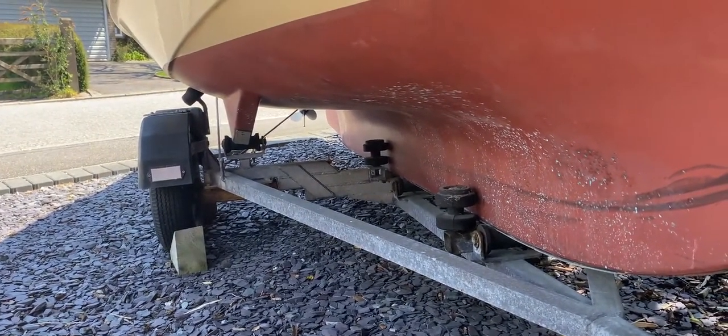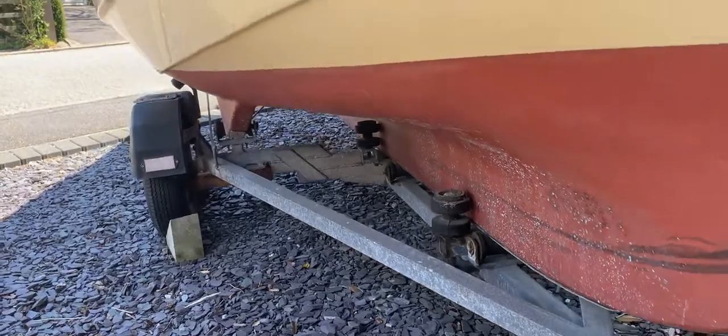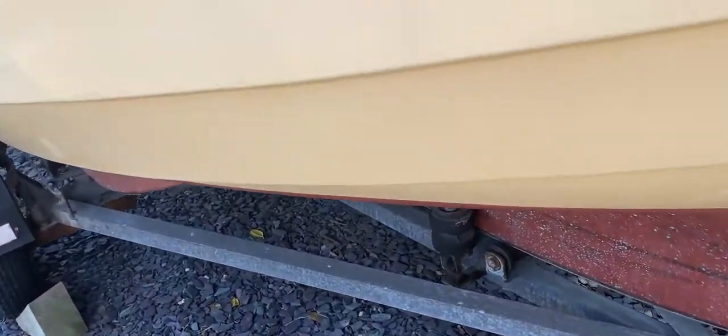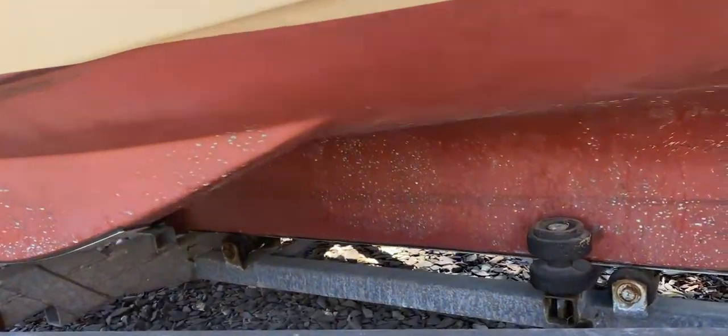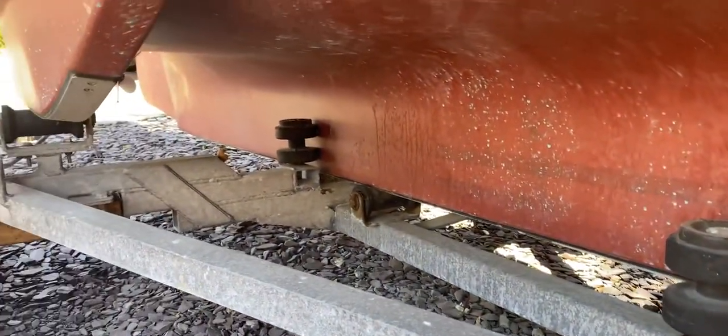She's going to slot in there really nicely, and you should be able to take her away to wherever you'd like to launch her or recover her from.